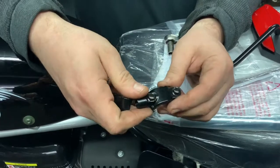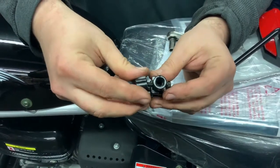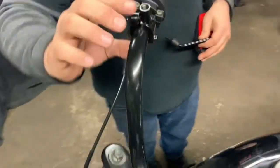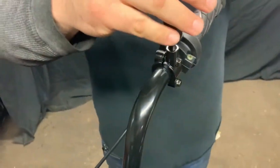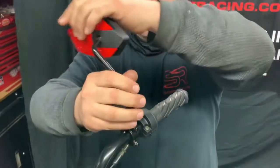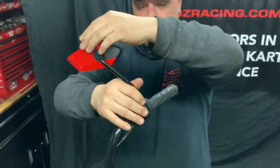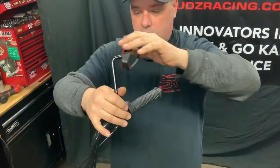These take two 8mm bolts. They screw together like this on the bars, and I have one up here to show you already. That's what it looks like mounted, and then simply take your mirror and screw it in.